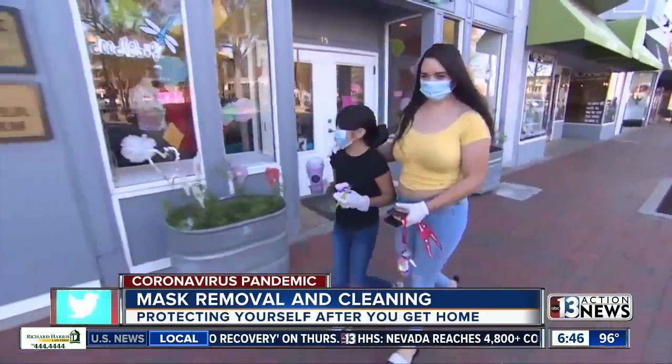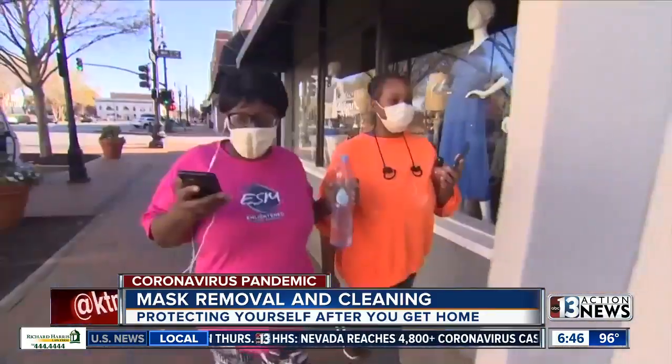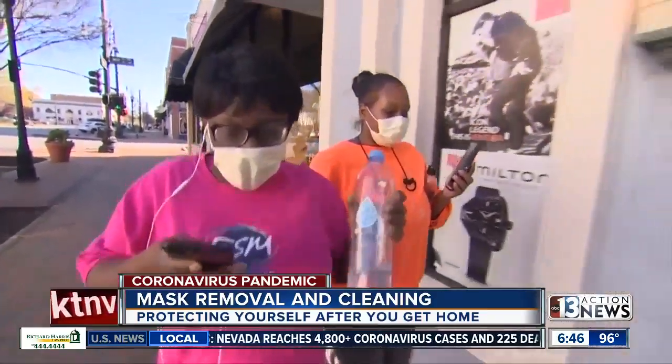Also make sure that you do clean it on a regular basis. Running it through the laundry will, in fact, kill the virus. You could also hand wash it using soap.